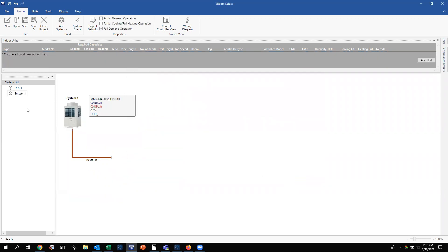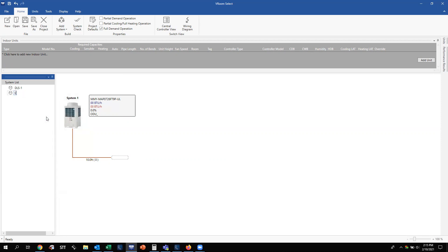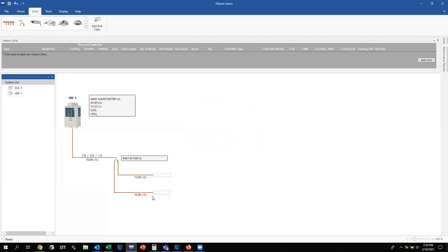Now we have our second system. Just like with the ductless system, right-click to rename it — I'll call this VRF1. Go back up to the Units tab and now you'll see a Header, a Y joint, a single-port flow selector, and a multi-port flow selector. This is where you determine if the system will feed directly to a selector box or if you'll use a branching Y joint. Let's say we'll have two selector boxes. The Y joint enables that branching. If you drag and drop a unit directly, it asks for a specific model number.